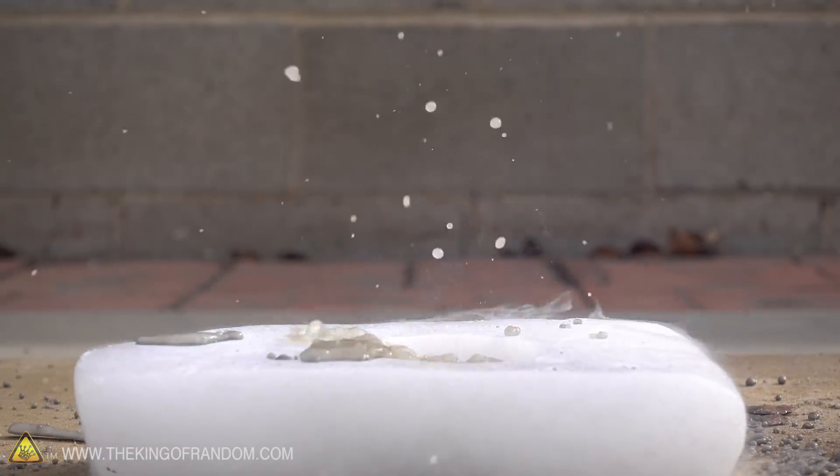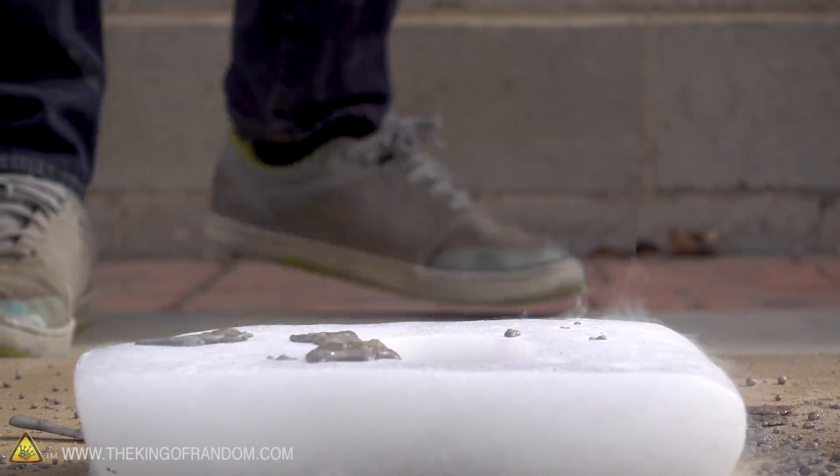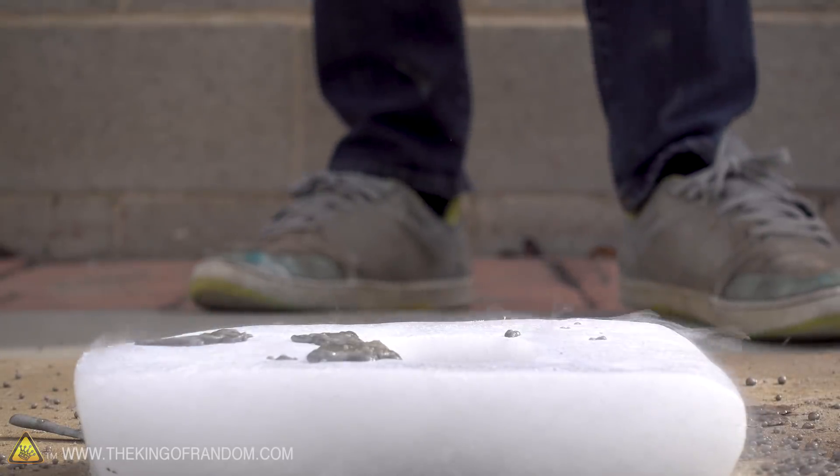I certainly wouldn't want to get that on me, but it's nowhere near the violent kind of reaction that we've seen on other people's channels where they pour salt into water.